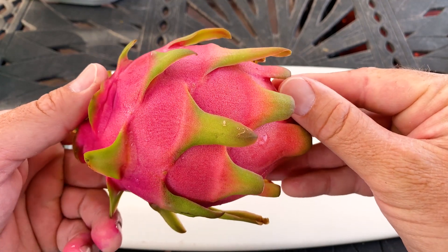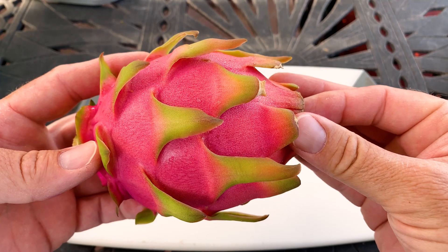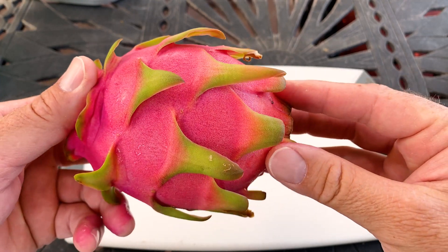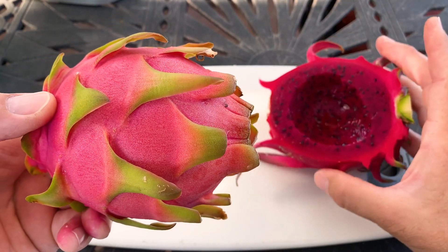The plant requires cross pollination. I tested it out and I tried four flowers and they all aborted with its own pollen. So it's a white fleshed, self-sterile variety — which is not always a good thing.